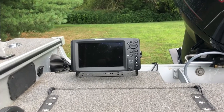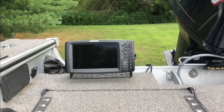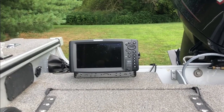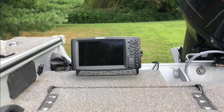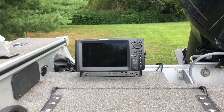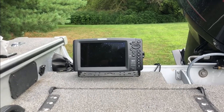On the subject of electronics, a lot of times when we are trolling for walleye we're facing the rear of the boat. So it only makes sense to have a fish finder that can tell us depth, water temperature, et cetera, as we're watching our planer boards. That way we're not always turning to the front to look and see the depth, the contour lines, et cetera.